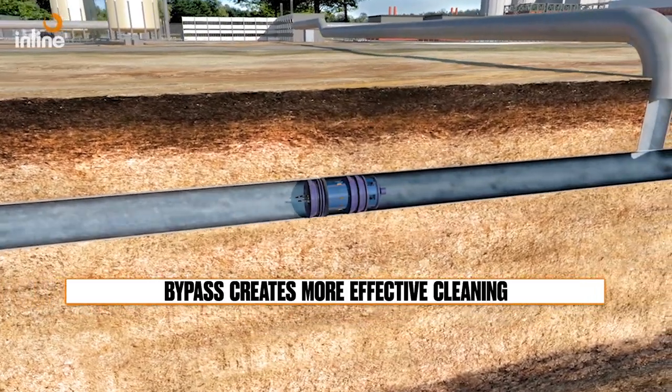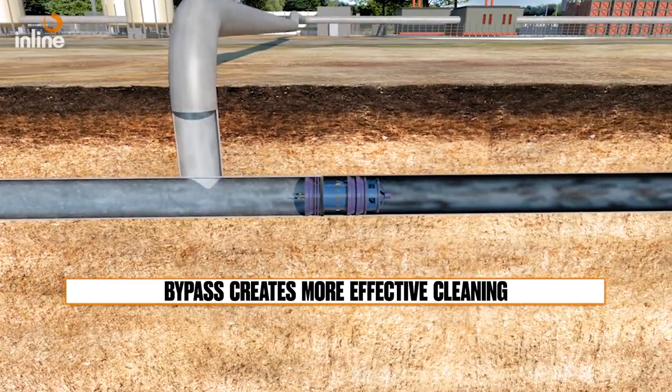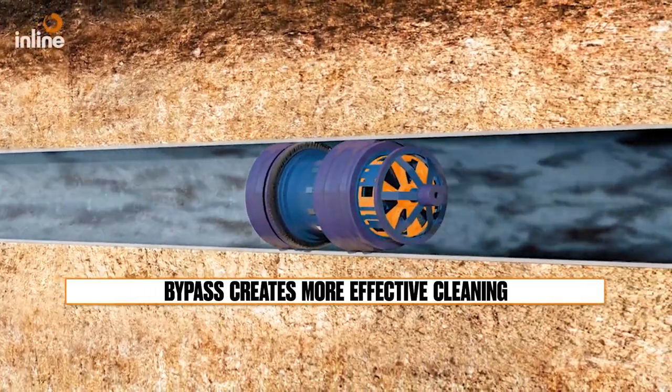The bypass, which allows flow, also provides an elevated cleaning solution. The bypass flow rate suspends liquid and debris ahead of the tool in a turbulent motion, allowing the cleaning elements on the tool to perform as intended during the run.